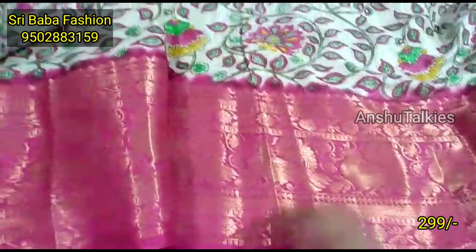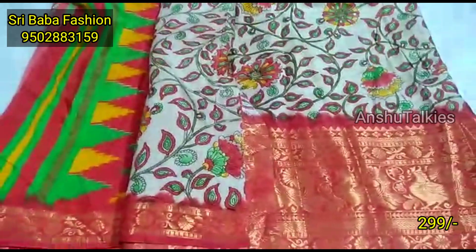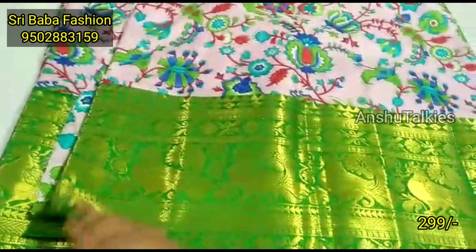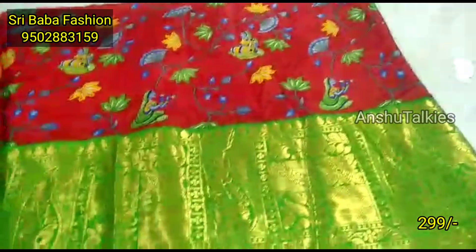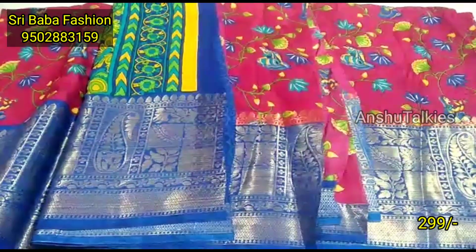You can buy a single saree or two sarees. You can get a shipping charge for a single piece or for two pieces. If you order more than 10 sarees, you can get free transportation. You can also get a special price for bulk orders.